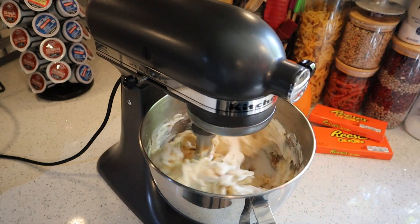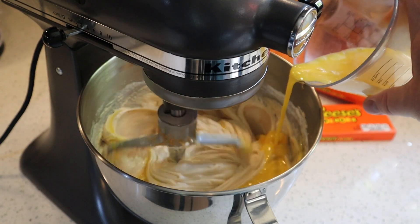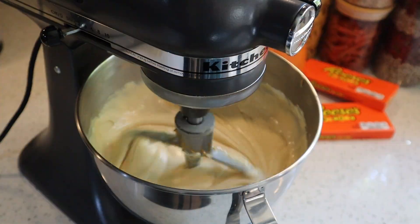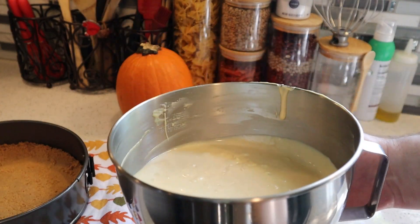Crack all four of your eggs into a separate container, whisk those up, and then slowly add them to your mixture while mixing on low speed. Do this until all the eggs are incorporated. After all your eggs are mixed in, your cheesecake batter should look pretty smooth.